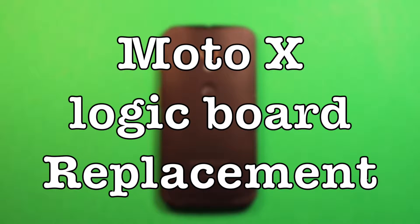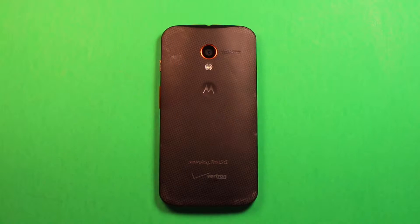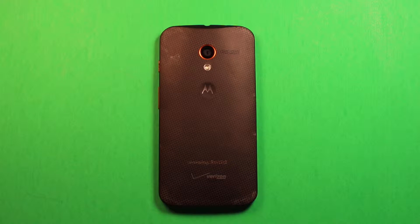Hey guys, so today I wanted to make a video to show you how to change the logic board or the motherboard in the Motorola Moto X. I'll include links in the video description for any parts or tools that I'm going to be using during this procedure. Anything that I think might be helpful to you, I'll include links in the video description, so check them out there.